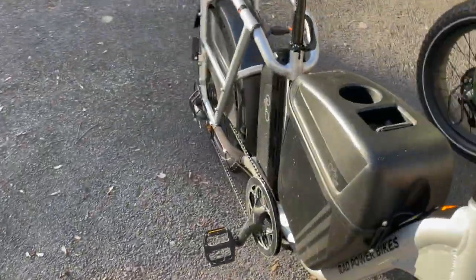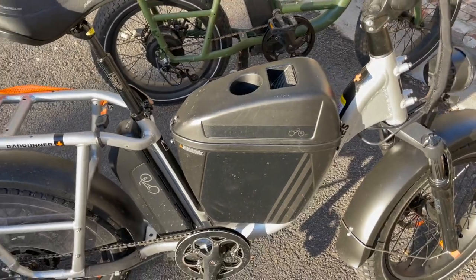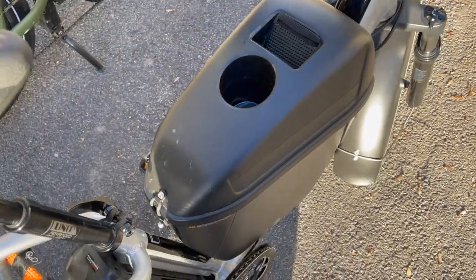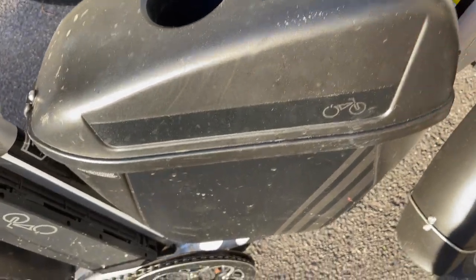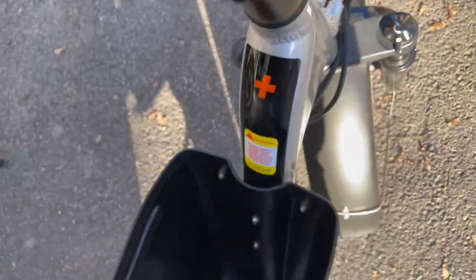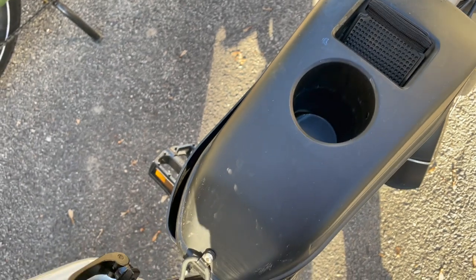I also bought this gas tank thing, which I cannot say as much nice stuff about. It's okay. People who want their bike to look like a motorcycle — I get it. I bought one thinking it would be cool. Honestly, I hate everything about it. So let's go over how it works. It attaches via water bottle cage holders on the bottom — just four bolts. To get the lid open you've got these three fiddly rubber things and it just sort of flops open. There are some drain holes in the bottom, and they built a phone holder and cup holder into it, which I thought was cool.